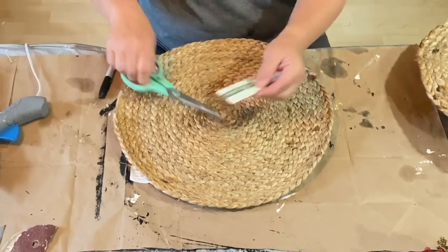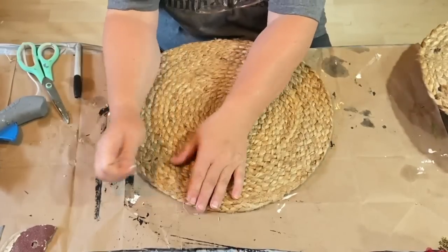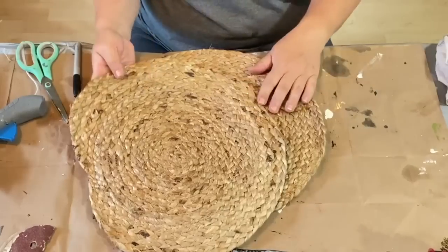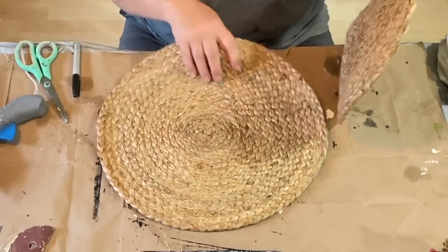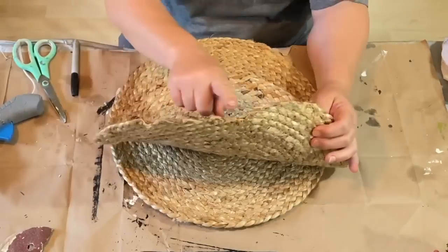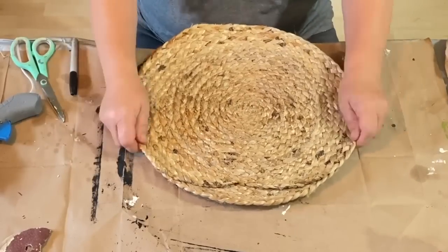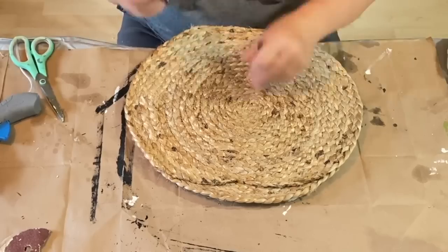I have these round placemats that I got — they're braided, from Hobby Lobby. They were $5.99 each but I got them 50% off, or 40% off — one or the other. I decided that I would make these into a pumpkin.